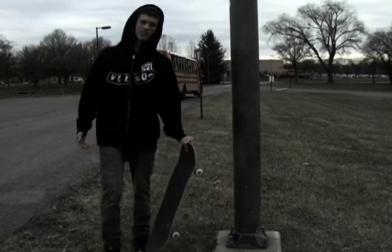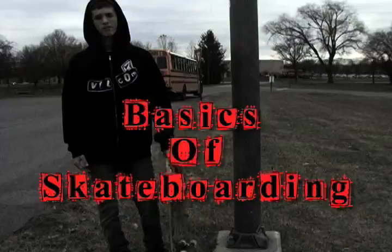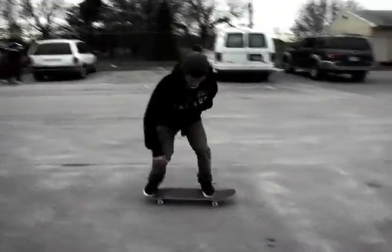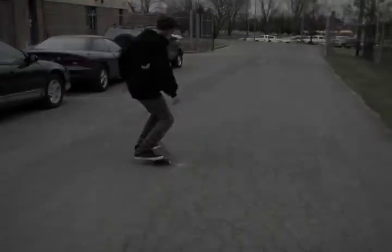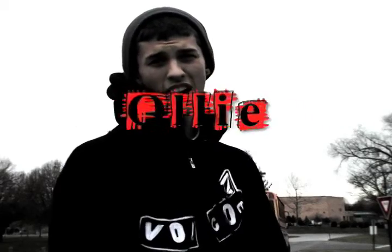Hey, I'm Zach Cohen and today I'm going to teach you the basics of skateboarding. Skateboarding is a fun yet difficult sport. For many pros, it's taken many, many years to get where they're at today. Today I'm going to teach you the most basic tricks of skateboarding — for instance, the ollie.